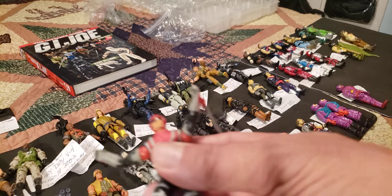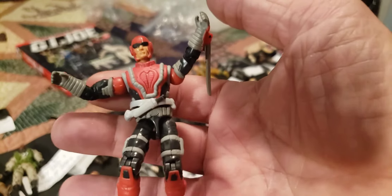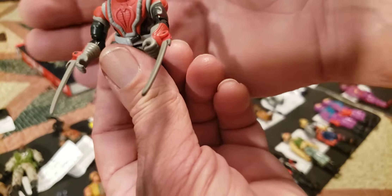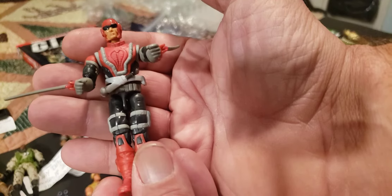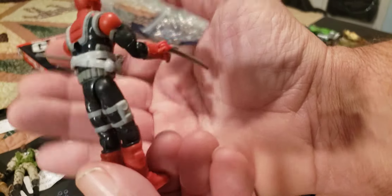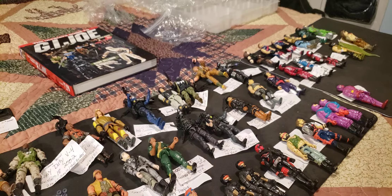Here's one I think is kind of cool — just because of the blades. This is Razorclaw version 1 from 2004 — he's a feral berserker for Cobra, a raging madman with blades. These fold in and out like so — pretty cool little gimmick. I like the paint scheme with the red, gray, and black. He does have a removable belt. That is Razorclaw version 1 from 2004.